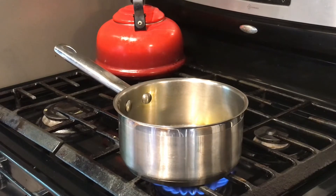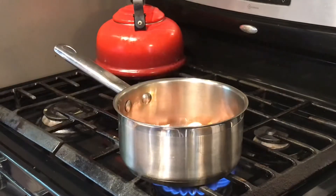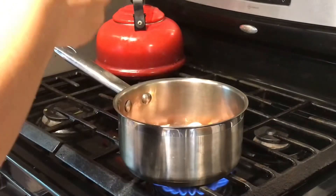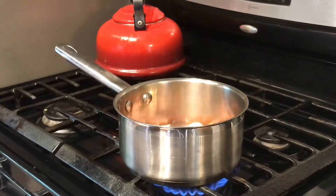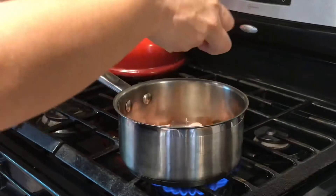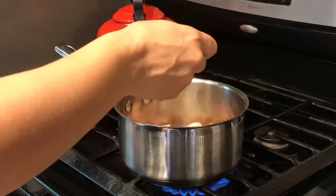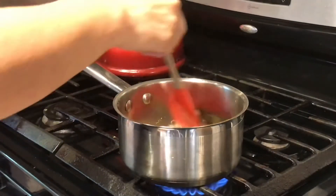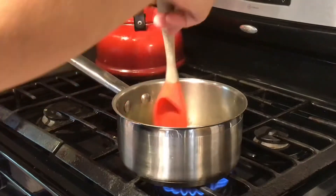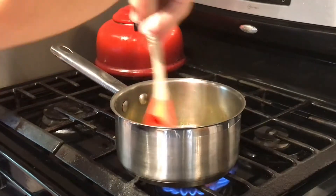We're going to go ahead and turn our stove to medium or medium high. We're going to place in our one tablespoon of oil, our two tablespoons of sofrito, our one quarter cup of ham or whatever meat you're using, our one packet of ham flavoring, and our one teaspoon of adobo. Once those ingredients are in there, we're going to give it one good stir and let it sauté until it starts browning a little bit around the corners.